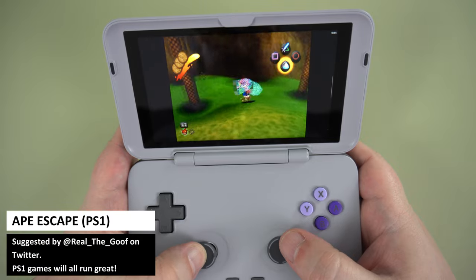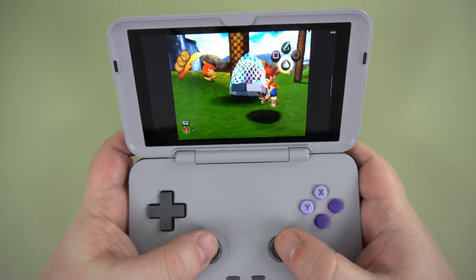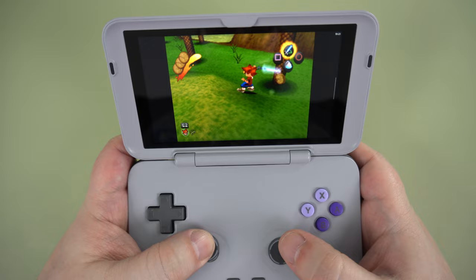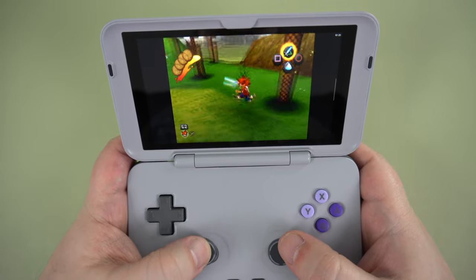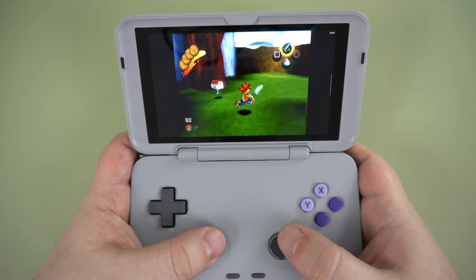There are also a few PlayStation emulators in RetroArch and native apps such as DuckStation that you can use. PlayStation runs great on this handheld and I did not have any problems with performance. I recommend DuckStation, as you get excellent results from it including graphical improvements.